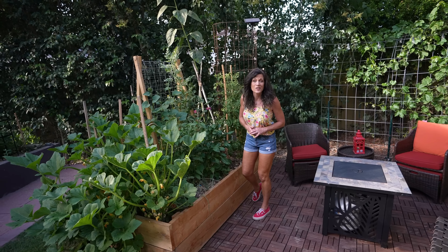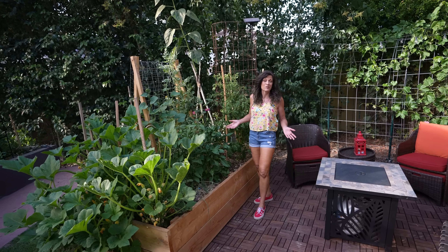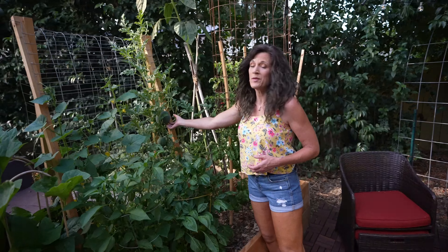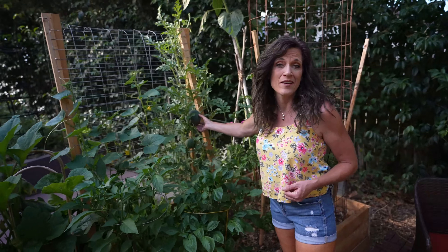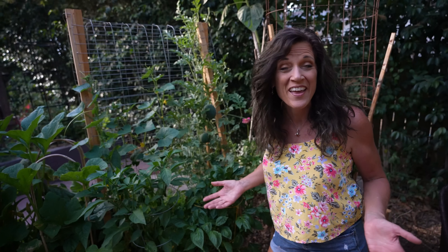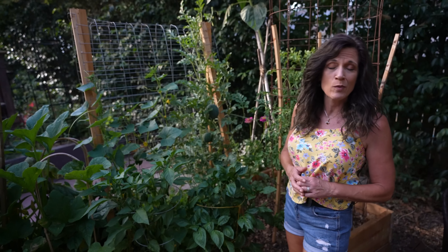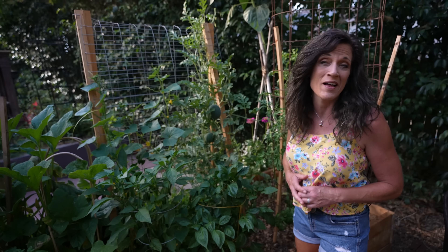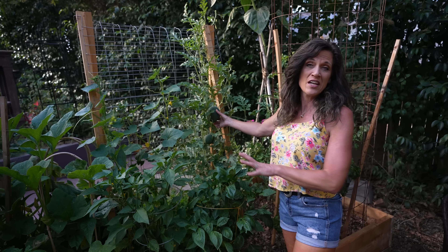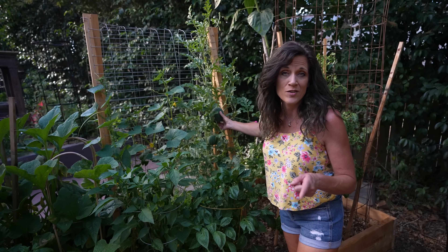Hi everyone! The watermelon and the new raised bed are looking absolutely beautiful. Today I'm going to share with you how to make three really easy DIY supports for your watermelon to hold them up on the trellis so you have plenty of watermelon all summer long. Now it's 4th of July weekend — Happy 4th! And what says 4th of July more than a nice cool refreshing melon? These won't be quite ready by 4th of July but hopefully with a little bit of support and a little feeding that we're gonna do today they'll be ready in no time.